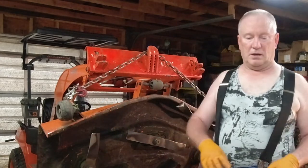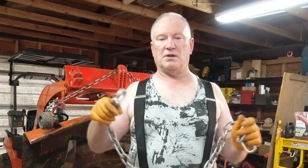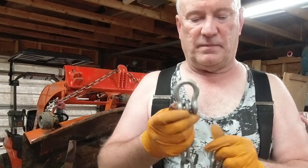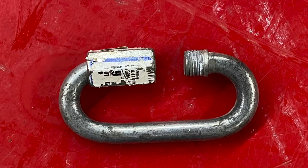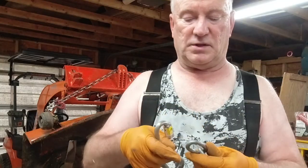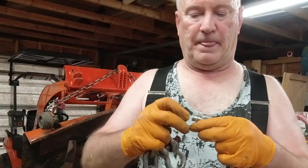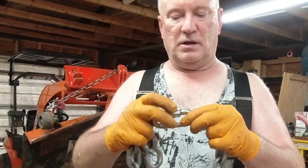Here's what you need: a four-foot piece of chain — this isn't four foot but it's for demonstration purposes — and you're going to need either two clevices or two carabiners, the real good ones, not the cheap ones.